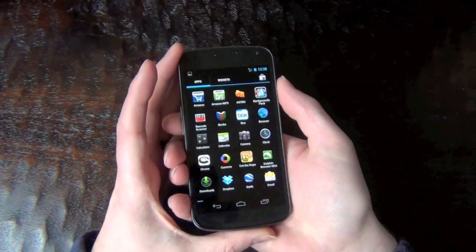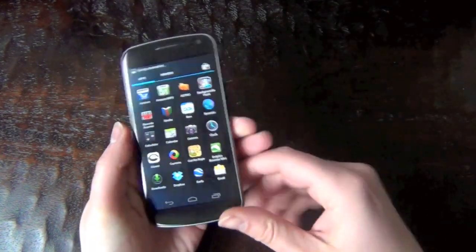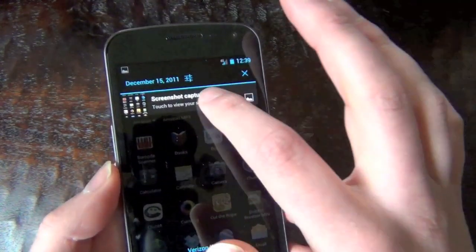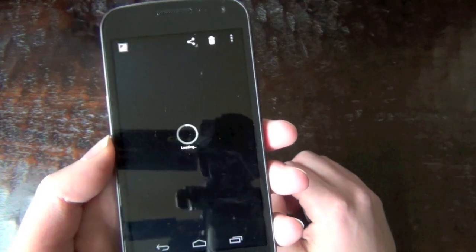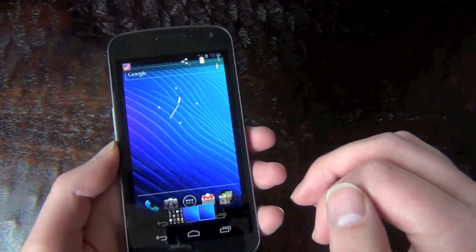So one more time — you can do this from anywhere. We can be in the app drawer, just press and hold both those together, screenshot taken. And if we go up top and tap on this we can view the screenshot. And there it is. I've taken a couple so you can see other screenshots in here.